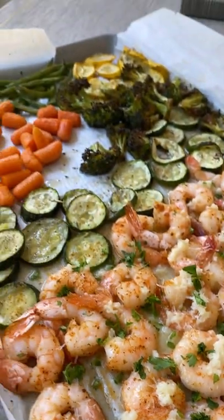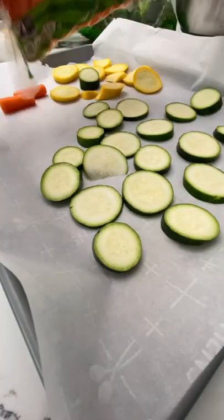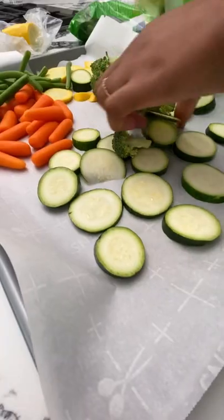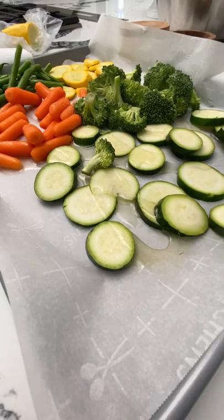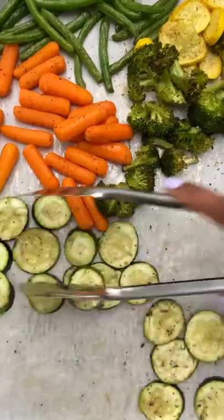Sheet pan shrimp scampi and veggies. We're going to start by assembling all our vegetables on a sheet pan just like this on a piece of parchment paper. I'm using green beans, carrots, squash, broccoli, and some zucchini, but you can use whatever vegetables you like to use for roasting.